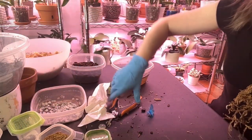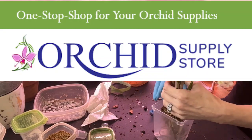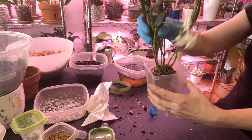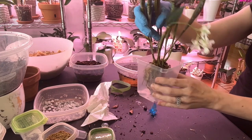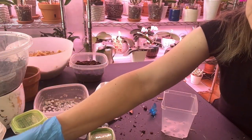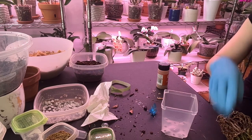I want to put her in this three-and-a-half inch plastic pot that I got from the orchid supply store. I feel like that'll give her at least a year or two of growth because those canes are very small. I'll put her in there like that. I am going to put a little bit of cinnamon on right here where I cut into the rhizome when I was cutting off the older growth.